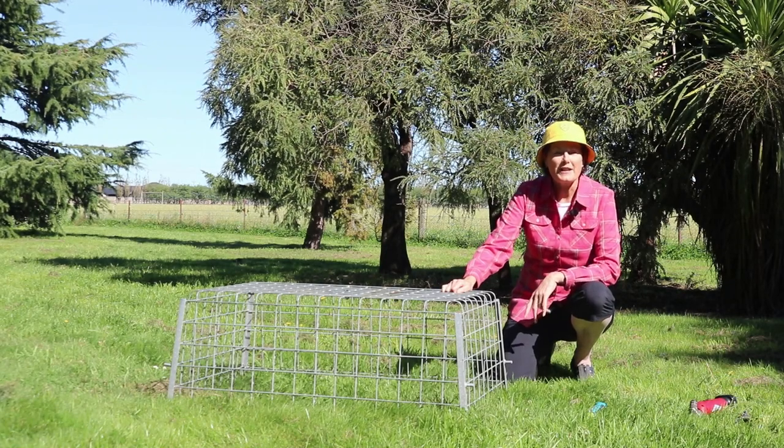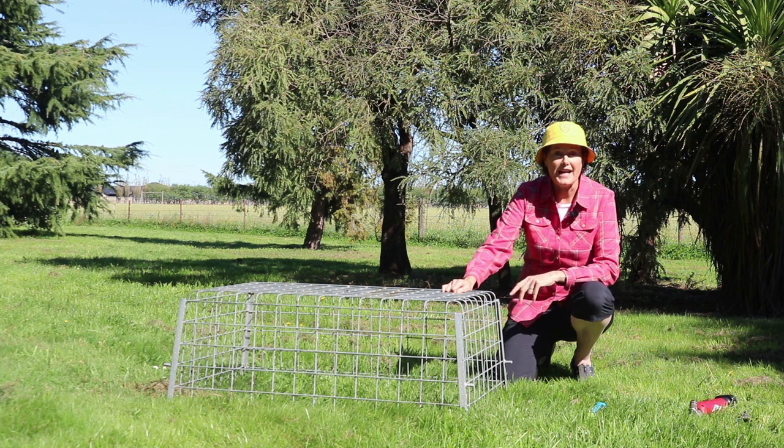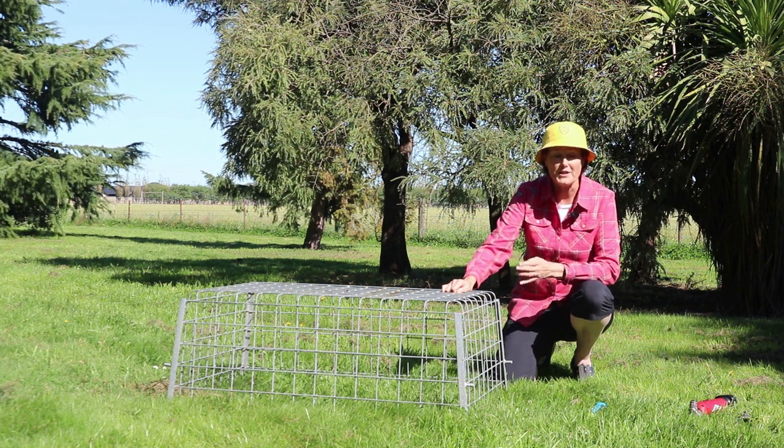Kia ora. Today we're going to talk about equipment that's used out in the field to take pasture growth samples on farm.